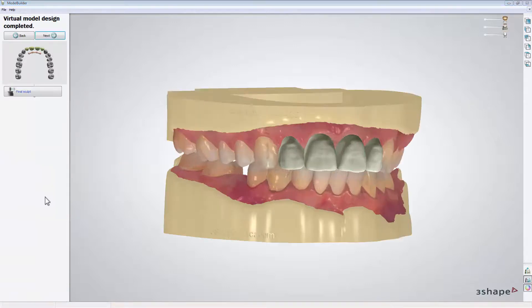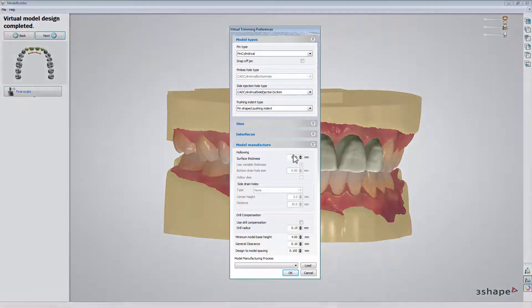If you wish to save time and material during the printing process, choose Virtual Trimming Preferences from File. In section Model Manufacture, select Settings for hollowing models. After doing that, click OK.